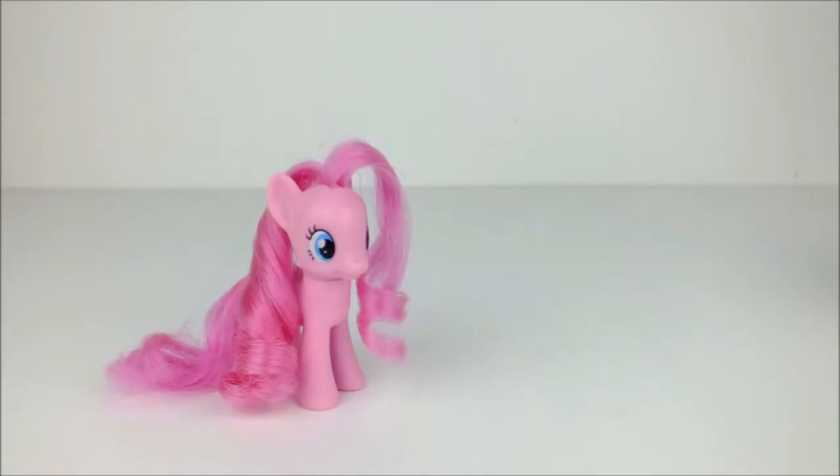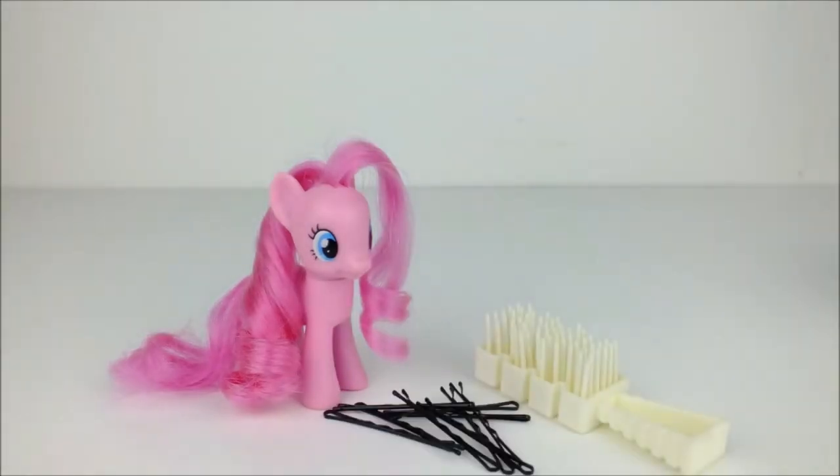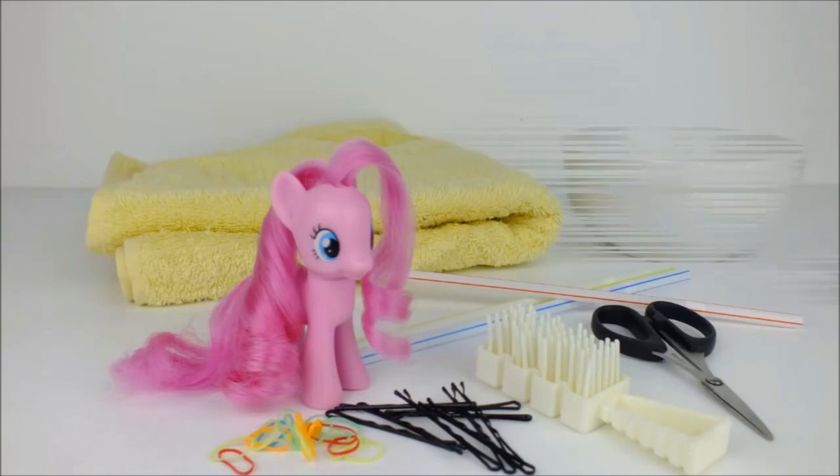Hello everyone! Today we're going to style Pinkie Pie! And to do this, we're going to need a dolly's hairbrush, eight hairpins, lots of small hair elastics, a pair of scissors, some drinking straws, a small towel, a bowl of warm water and a lot of patience.